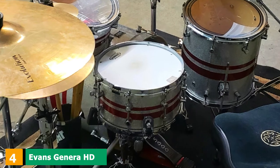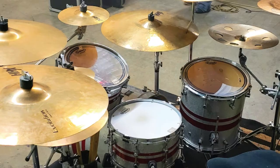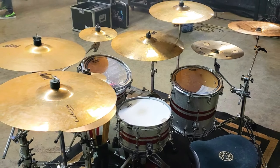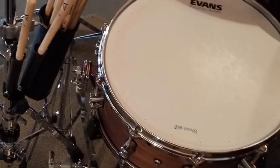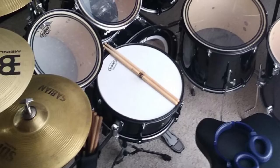Next at number 4, we have the Evans Genera HD Dry Drumhead. Drumming has been an integral part of my life since I was 8 — I've been an Aquarian guy, a Remo guy, but Evans Genera converted me. The heads are very easy to tune, and now I am an Evans guy for life. Out of all brands available online, this is my most favorite multi-purpose snare head with a well-defined attack. I recommend this to all drummers who want something durable for rock, jazz, and everything else. Evans pioneers in manufacturing the most consistent drumheads, and this one turned me into a die-hard fan.